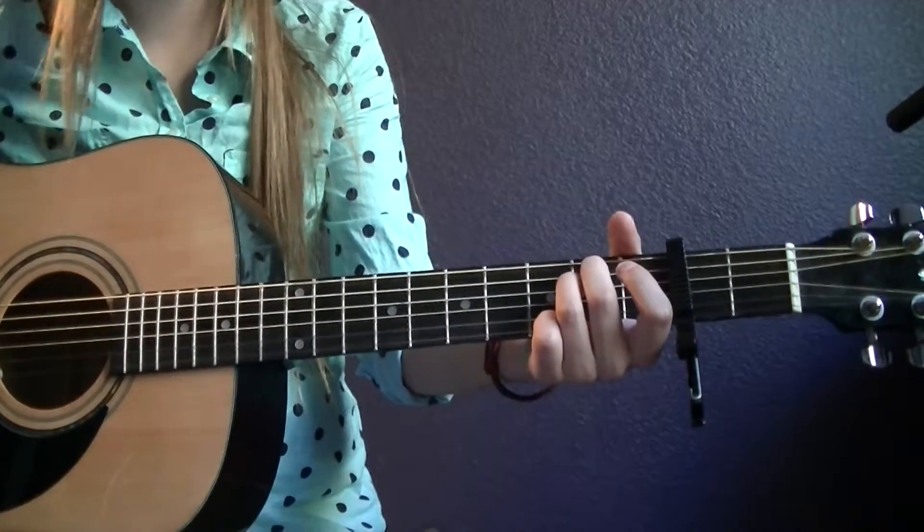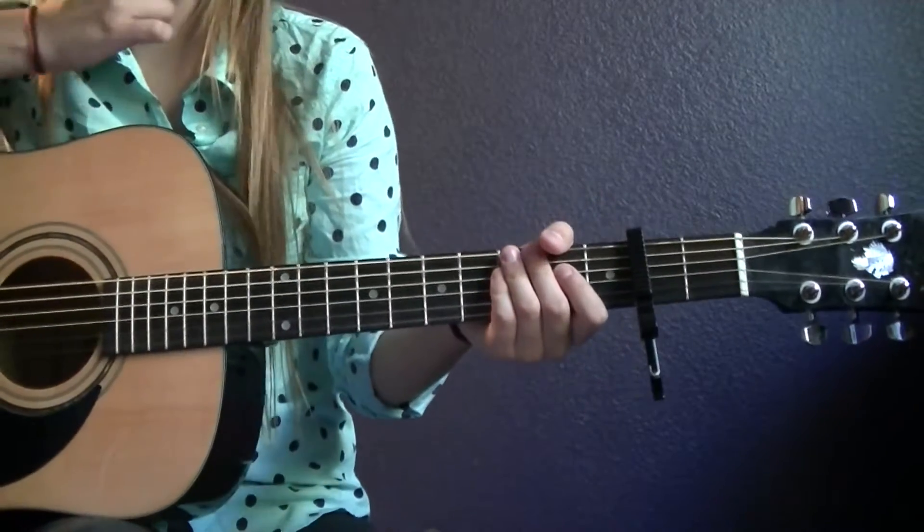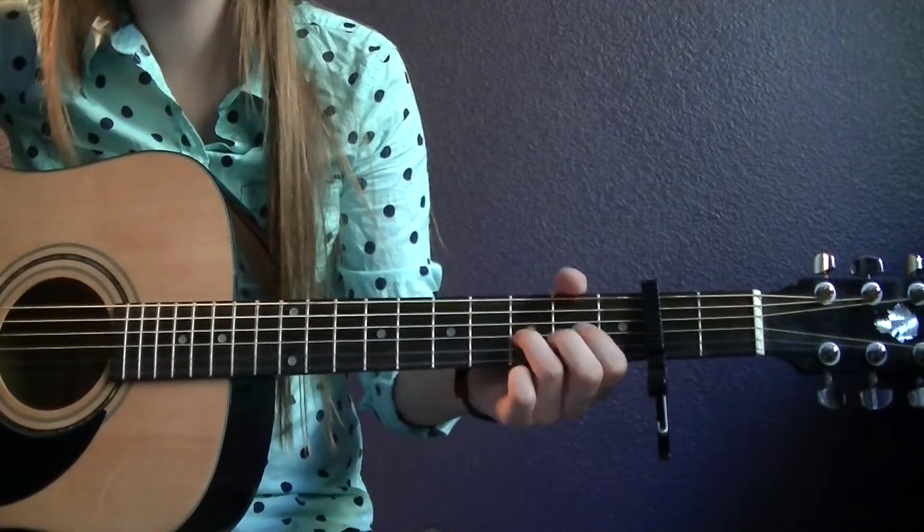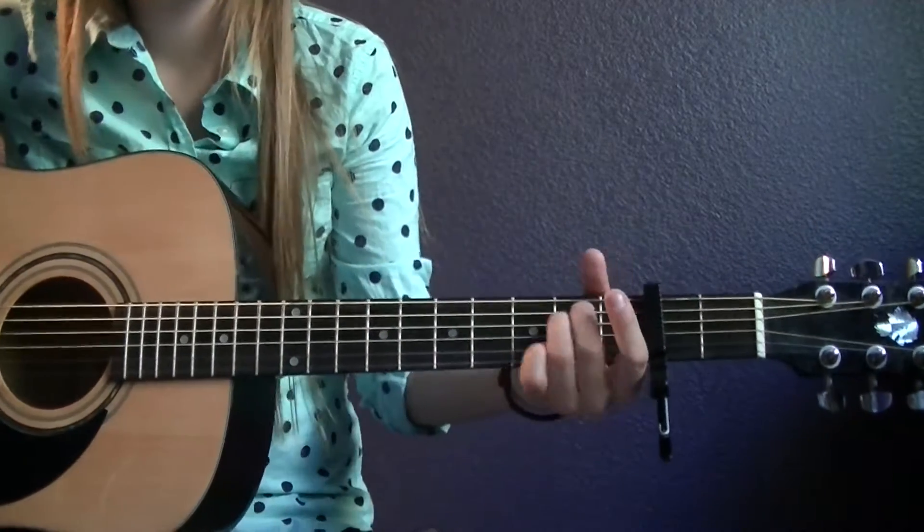So then you get into the verse, and it starts off with an E minor, then it goes to a D, then it goes to a C, and then to a quick D, and then you repeat.